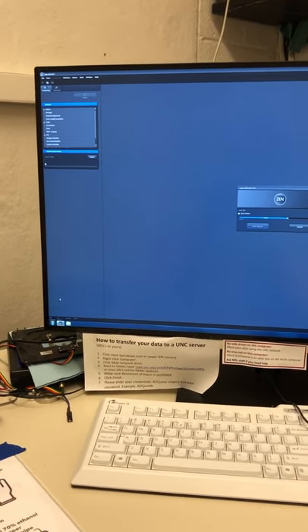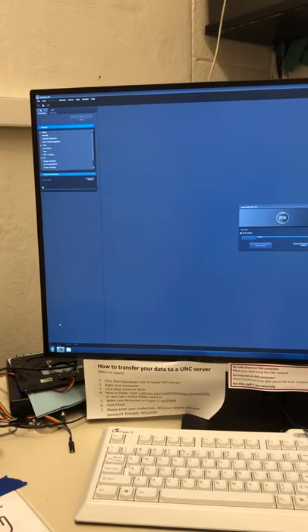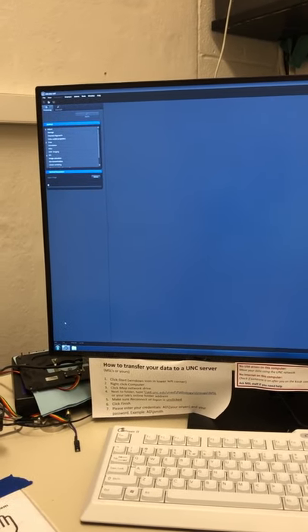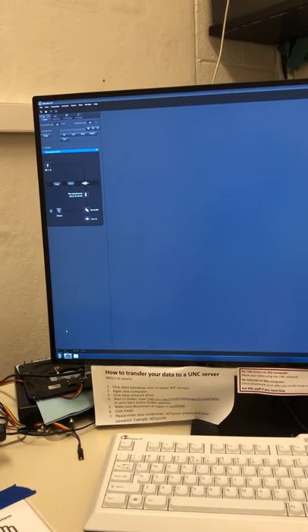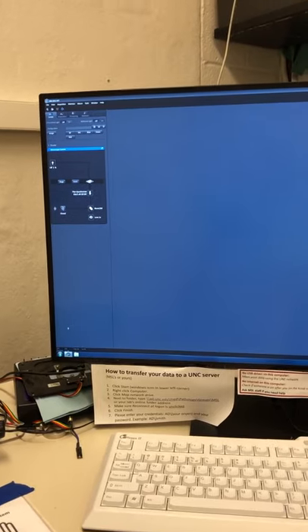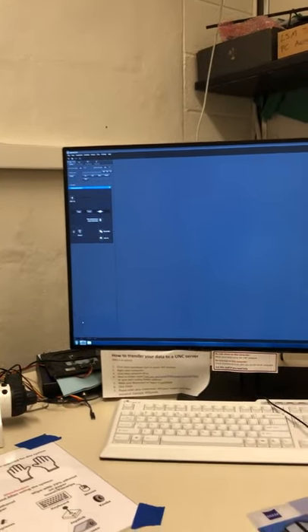If startup errors appear, please let the staff know. That doesn't happen very often, but those messages may tell us whether we can solve it by restarting or whether it's something more serious requiring a call to Zeiss. You can see the system is now ready to go, so let's put on a sample.